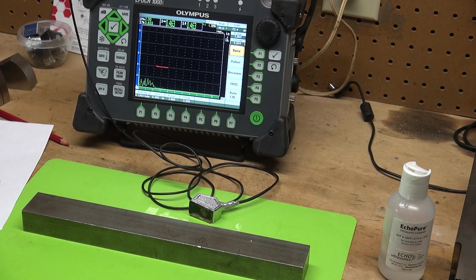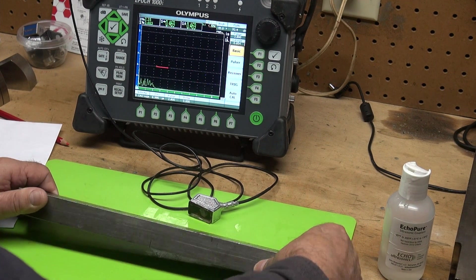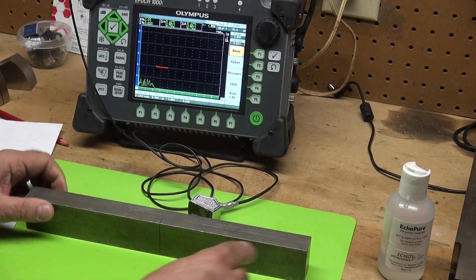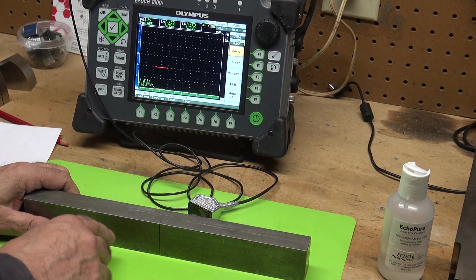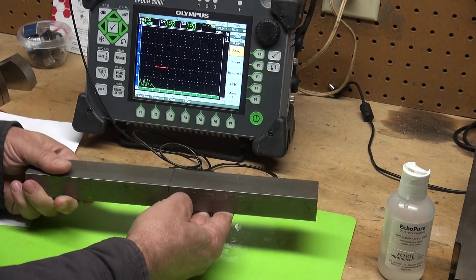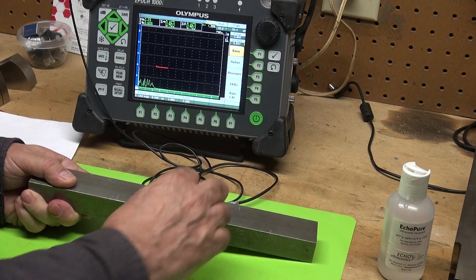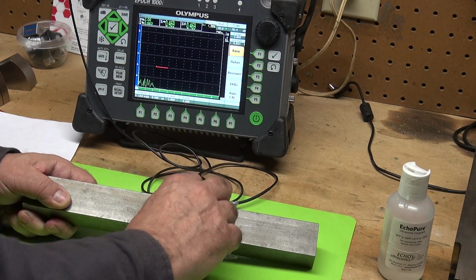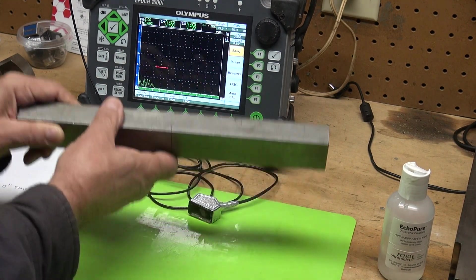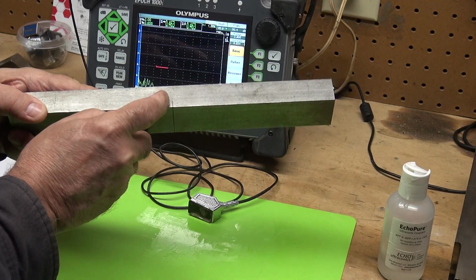I want to show you a tip diffracted signal. What I have is a carbon steel block. This block of steel is one inch thick and it has an EDM notch cut in it — all the way through. The whole width is about an inch and a half wide, and the EDM notch is three hundred thousandths deep.